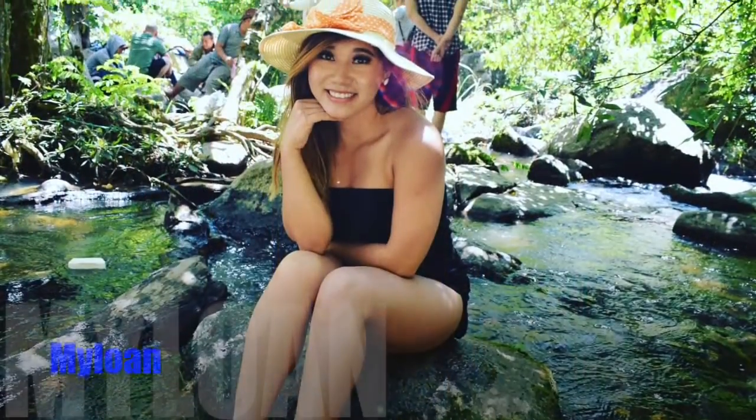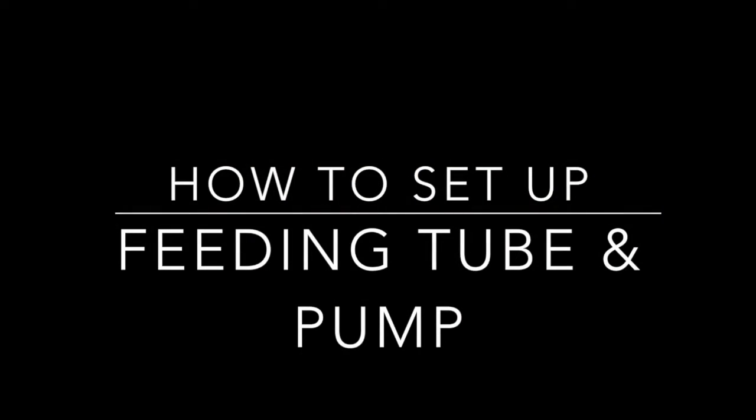Hi, she's Mylon, he's Tyler, and together we make Mai Tai. Today's skill video is how to set up a feeding tube and pump.